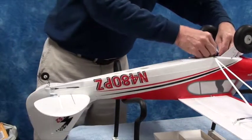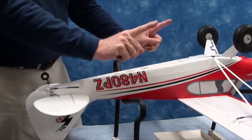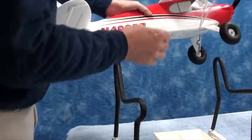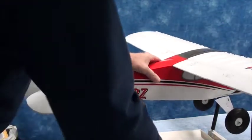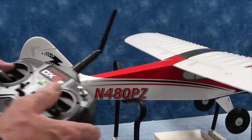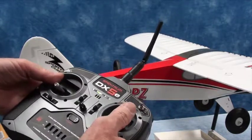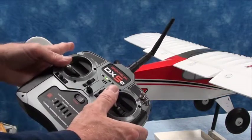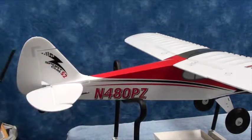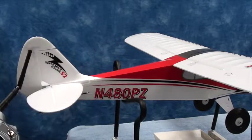Let the airplane back in. Now we'll test the aileron. The stick goes to the right and the right aileron is going up, the left aileron is going down. Aileron to the left - left aileron over there is going up, this one's going down. Elevator: if I pull the elevator back, that's going up. And if I move the rudder stick to the right, then the rudder goes to the right.